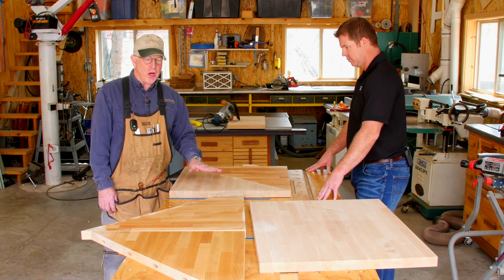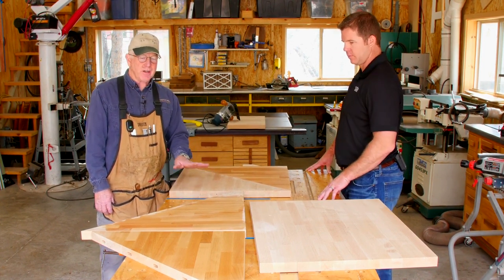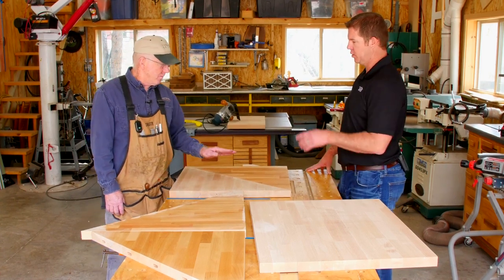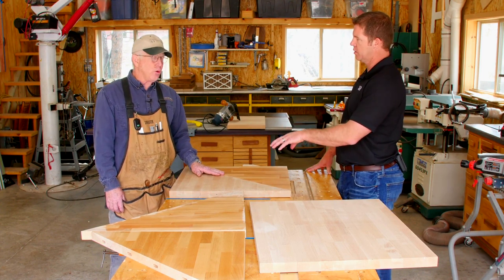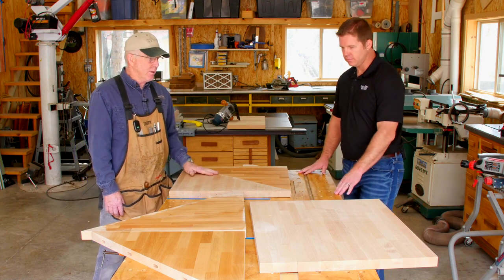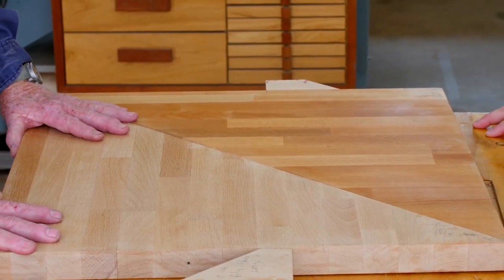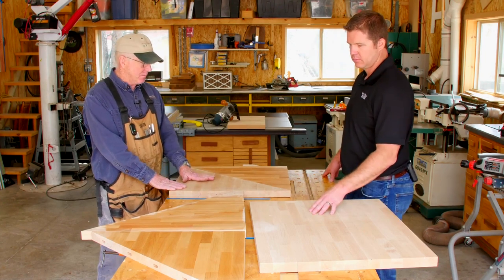These are all on beech, so it gives you a difference in the color variations and some of the durability. Can we use this on other butcher blocks or just primarily beech? Oh no, you can put it on walnut — we've used them on pretty much every wood we've got. You'll notice some of the color differences in them even though it's all the same species of wood, actually out of the same slab.